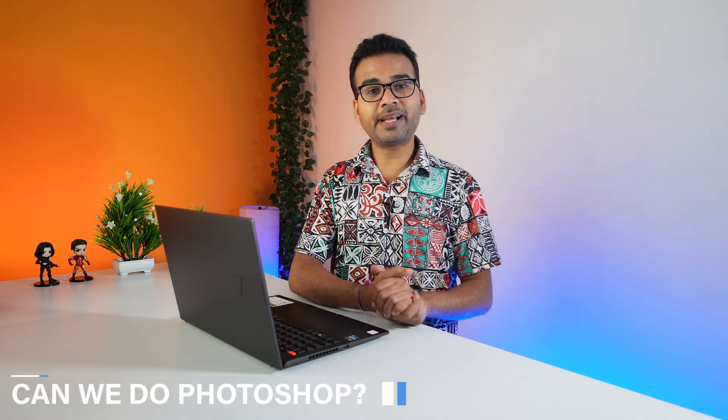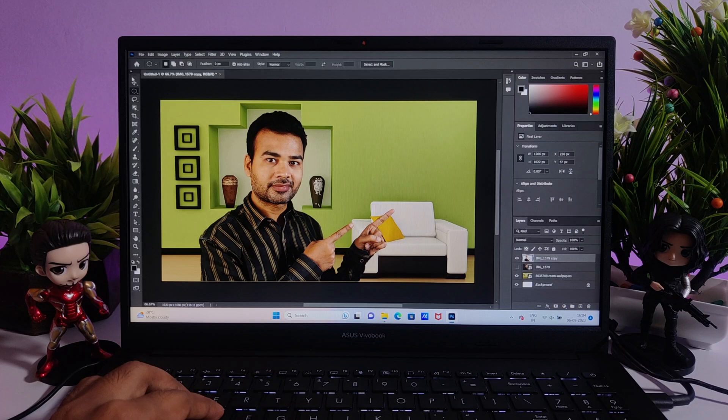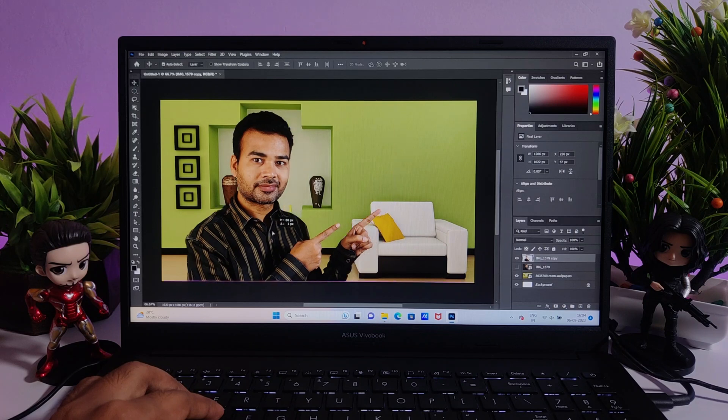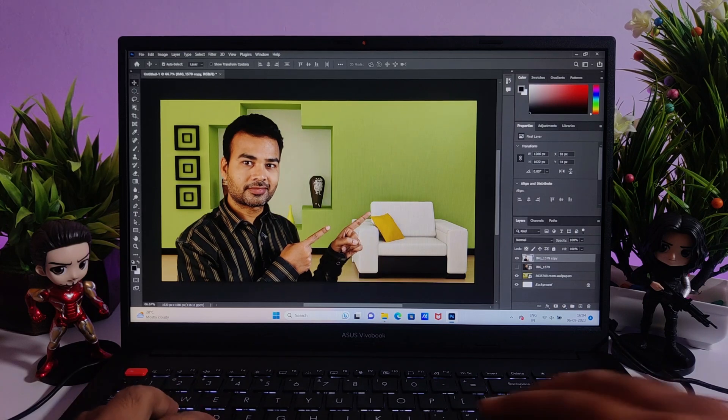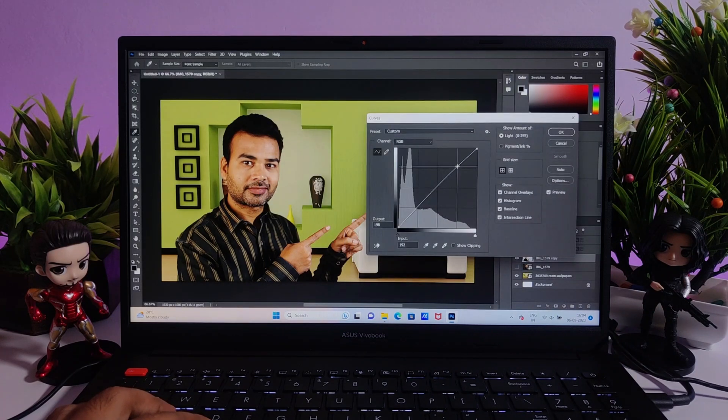Can you do Photoshop on this laptop? Yes, definitely — this laptop is made for production purposes and comes with 100% sRGB color gamut. So while editing you will get 100% color accuracy, which is the main plus point of this laptop.